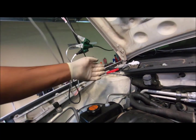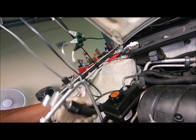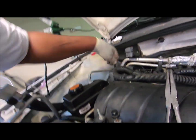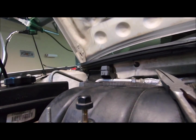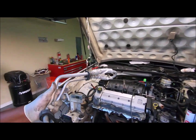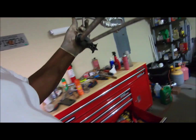And this should come out now. I really didn't have to take this off, but I did anyway. I did take it off.